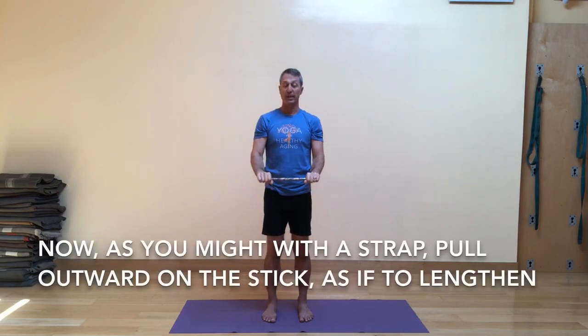Now I want you to pretend like we're using a strap — pulling outward on it. Maintain that outward tug as if you're going to make it longer: inhale the stick up maintaining the tension the whole time, then exhale the stick down as you maintain that outward pull. Let's do that again — inhale pulling side to side on the stick, then exhale bringing it down as you pull out side to side. One more time: inhale take it up, then exhale bring it forward and down.